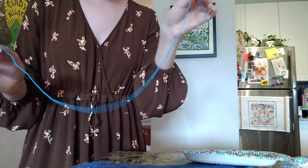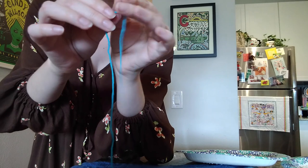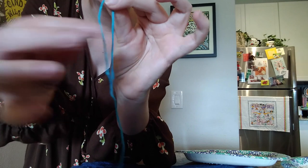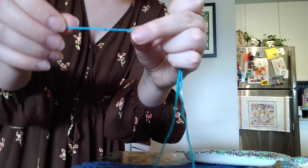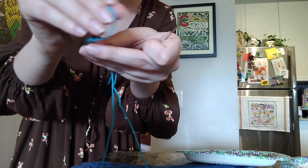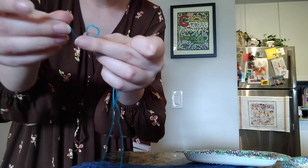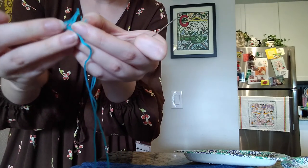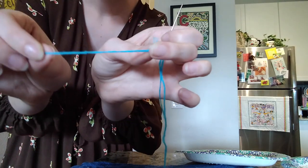To get started with our embroidery, we're going to thread our needle by hooking the thread through the eye and leaving a little bit of a tail. On the other side of the thread, make some knots by creating a little loop with the thread, going around, and pulling the end through to make a knot.